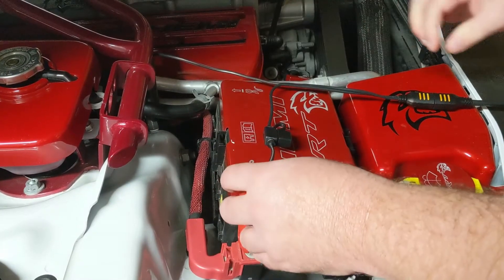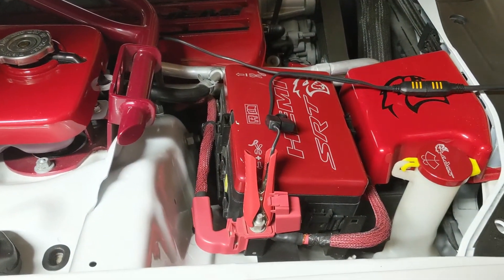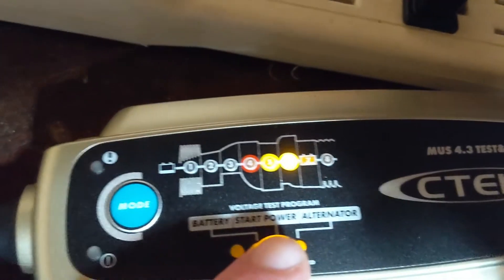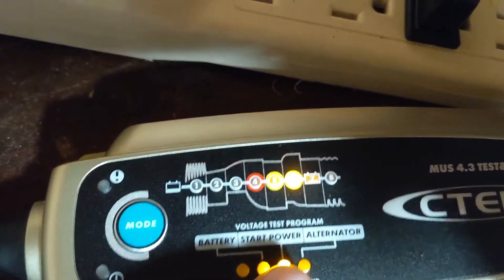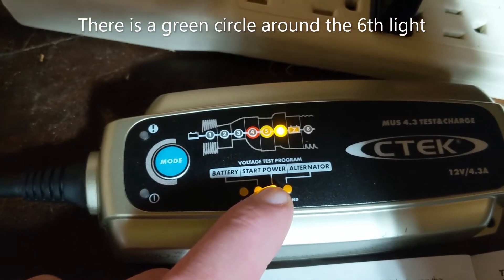Make sure those are on correctly and tightly. And then once you get it set up and you have the correct power adjustment, it will tell you the level of the battery. It's hard to tell in this light, but it's green.